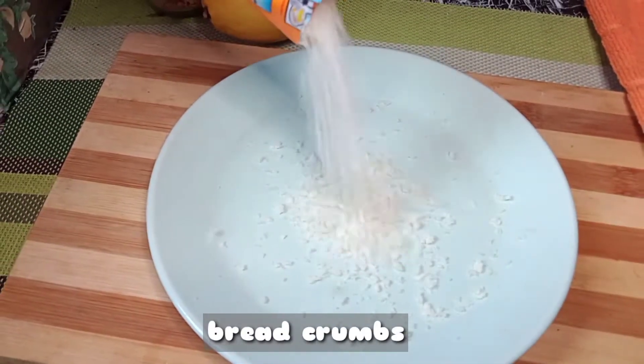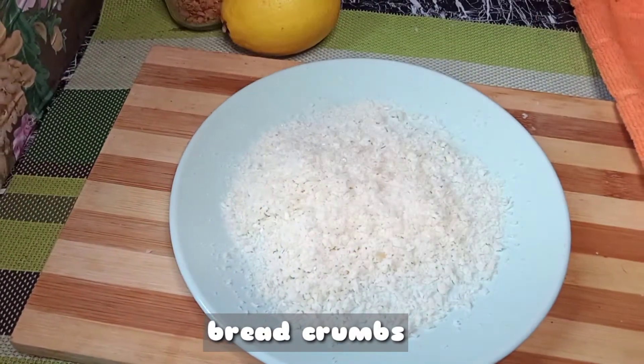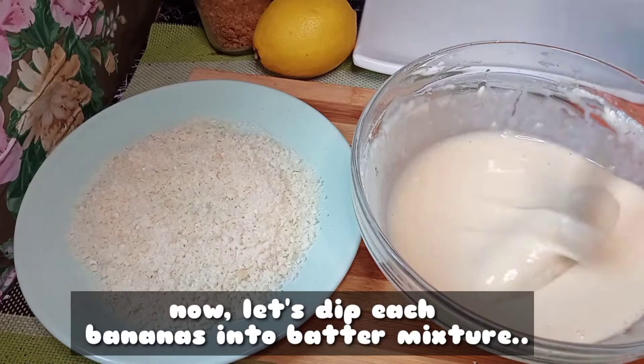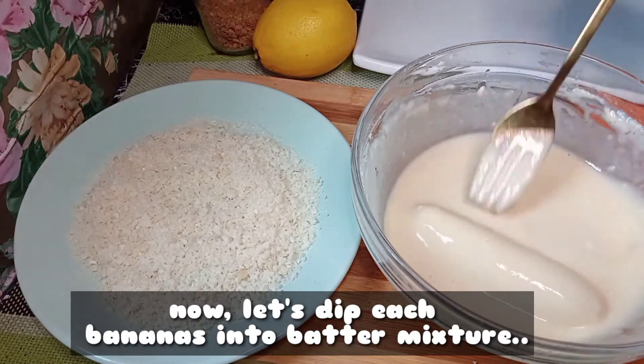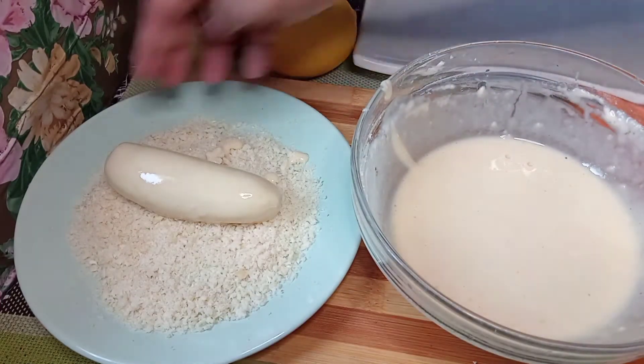Now let's prepare breadcrumbs. Let's dip each banana into the batter mixture, then lay it on the bed of breadcrumbs and roll it all around until it's covered completely.